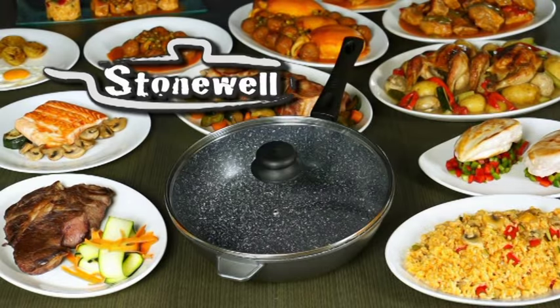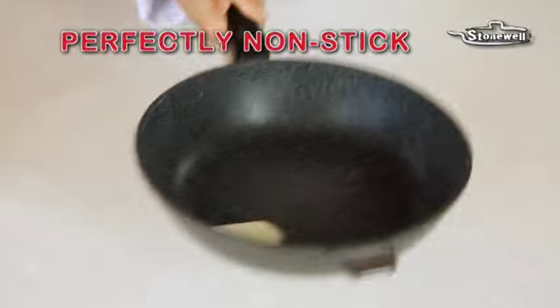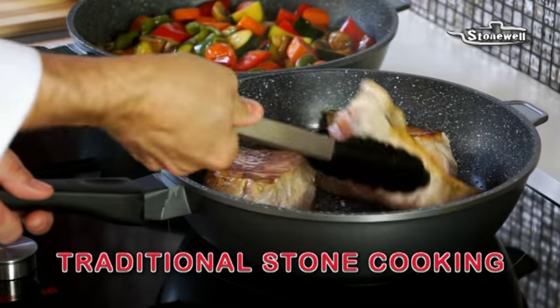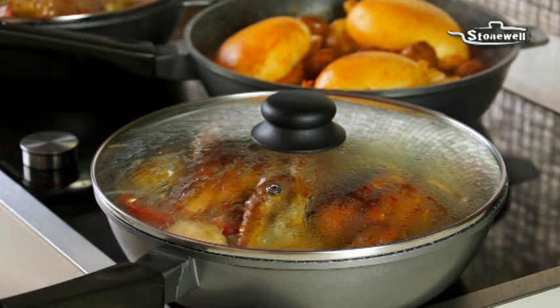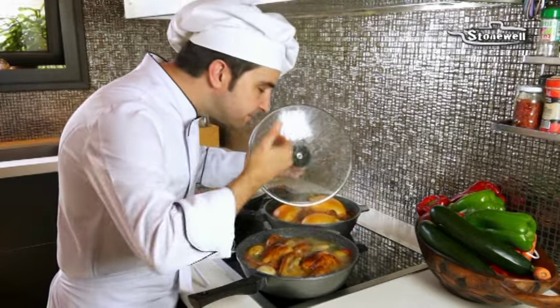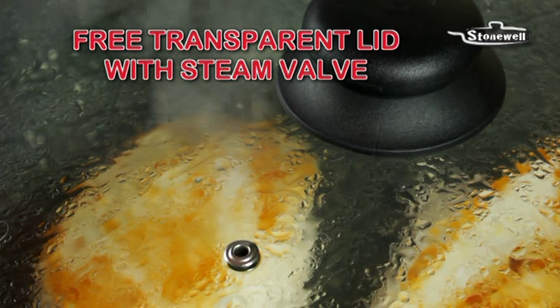Introducing the Stonewall Deep Pan — the amazing stone-coated saucepan that's perfectly non-stick. You'll enjoy the unique flavour of traditional stone cooking with the advantage of using a super deep pan. Plus it comes with a transparent lid for better, faster cooking to help retain the aroma and natural flavours of food,